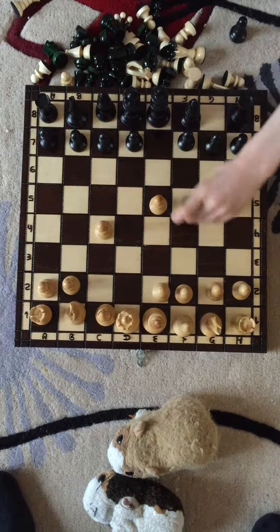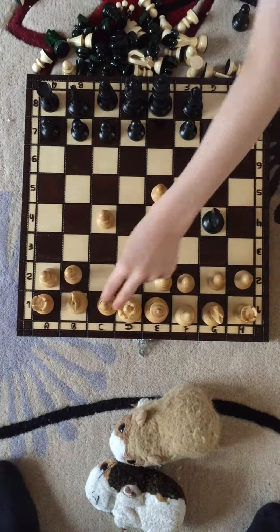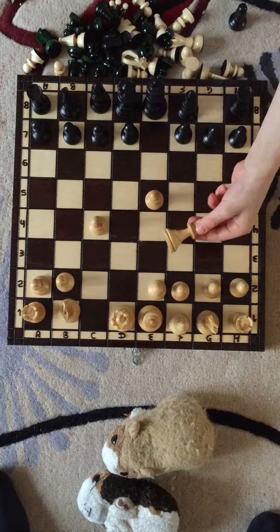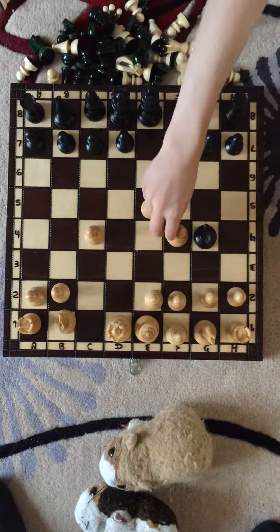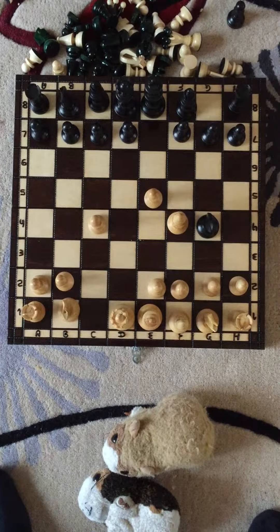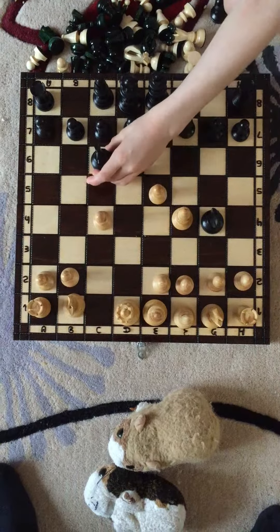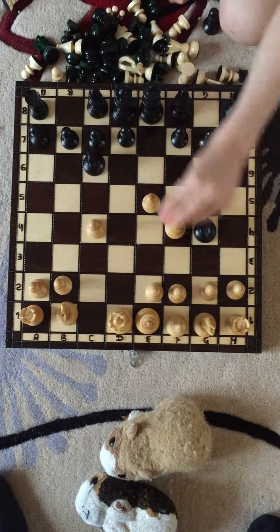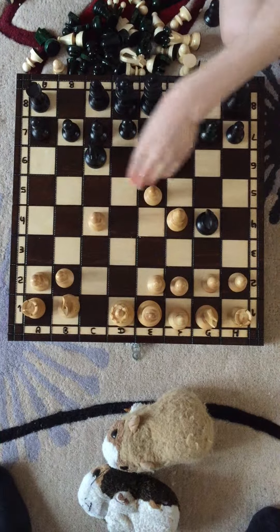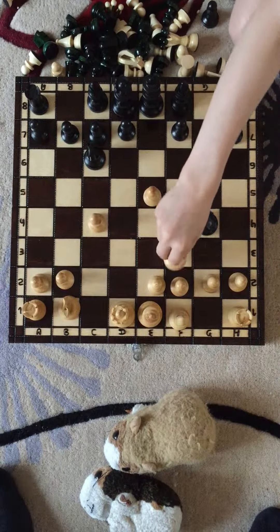The Knight has to waste a move — it's a good idea, but not really wasting a move because it's a good move. Then Bishop to F4. Knight to C6, attacking this pawn again. Then Knight to F3.